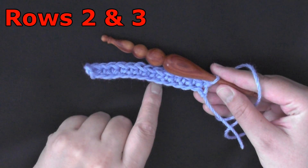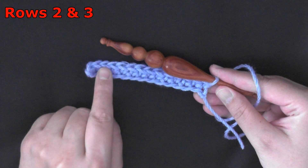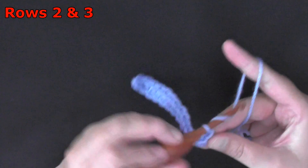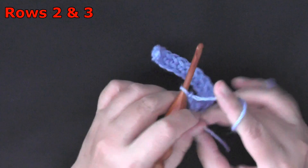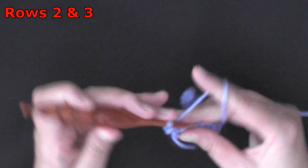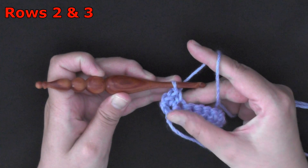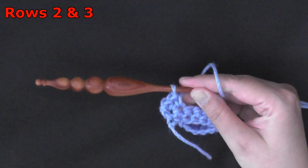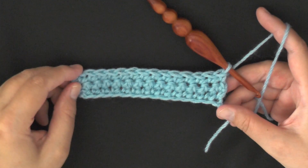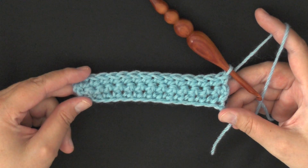Ok, that ends row 1. So for rows 2 and 3 — the next 2 rows — you just want to chain one, turn, and you'll be working 1 single crochet in each single crochet down your row. You'll be doing that for rows 2 and row 3. Once you've completed rows 2 and 3, you'll have a total of 3 rows of single crochets.